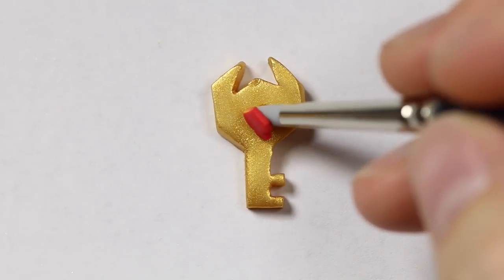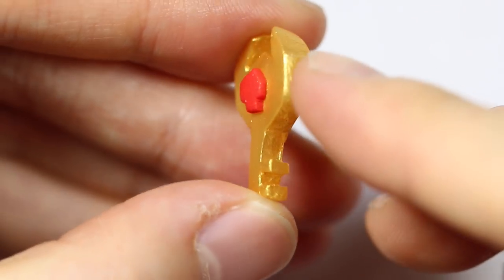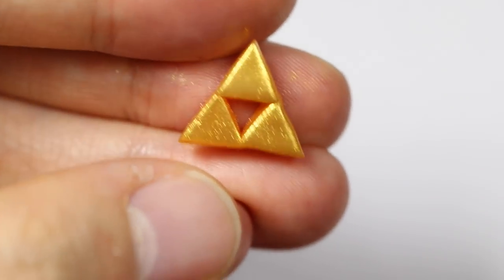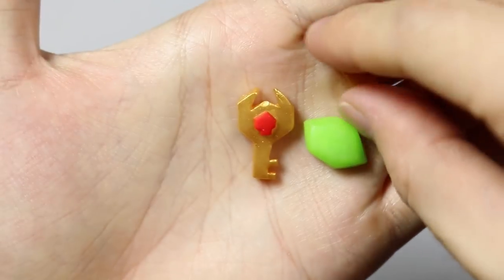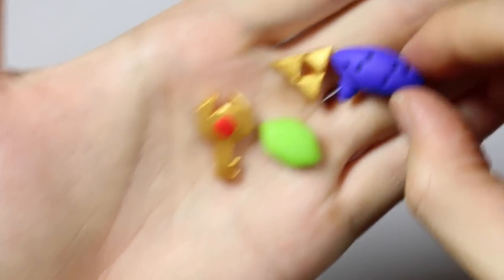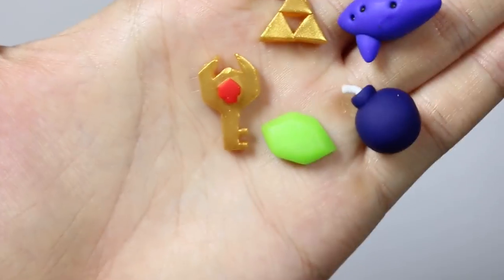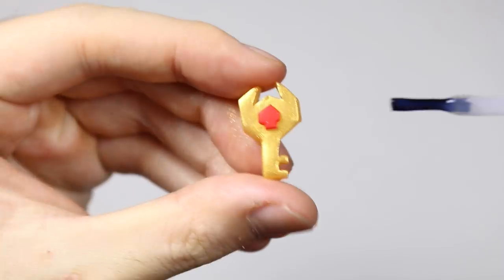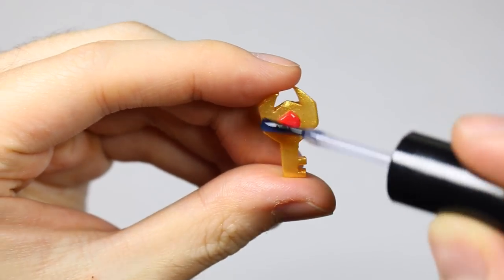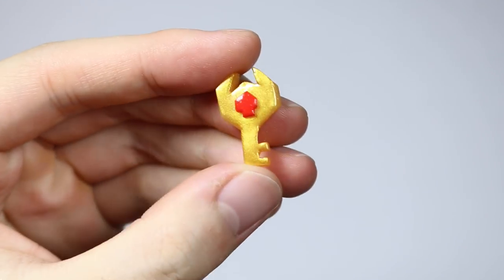I'm adding the little red gem piece onto my boss key and baking according to instructions — about 120-130 Celsius, which is about 250 Fahrenheit, for about 13-15 minutes. It's pretty similar to baking Fimo clay. Here are the finished baked pieces of clay, and I'm using the super gloss that they included in the Sophie and Toffee box to give it a nice glaze. Once dried, here are the pieces.